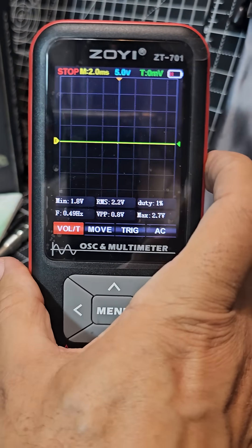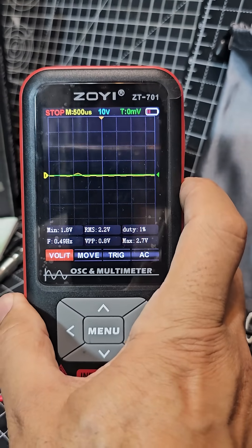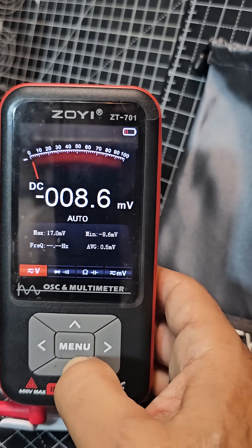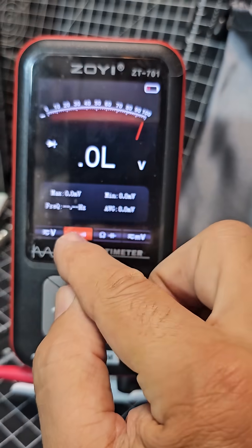To go into multimeter mode press and hold that button again and you're now in multimeter. In this mode you can measure volts, DC and AC — go across. You've got your continuity test.